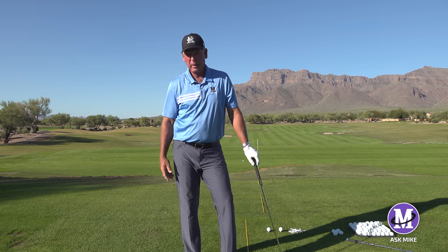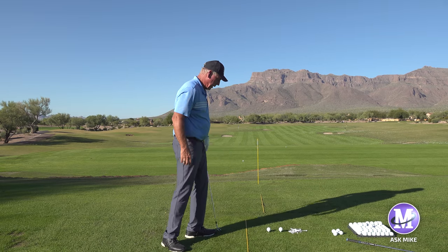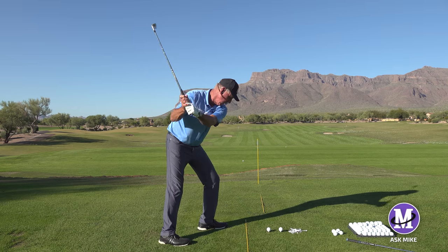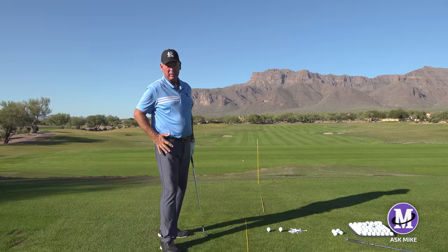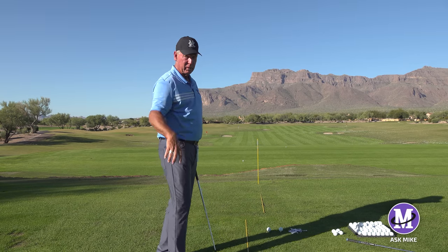The more I played, I also found I really needed to get my right hip out of the way. So there was a drill where you drop your right foot back and hit balls with your right foot dropped back. It gives you a feel for how to get that hip out of the way. Three drills together.